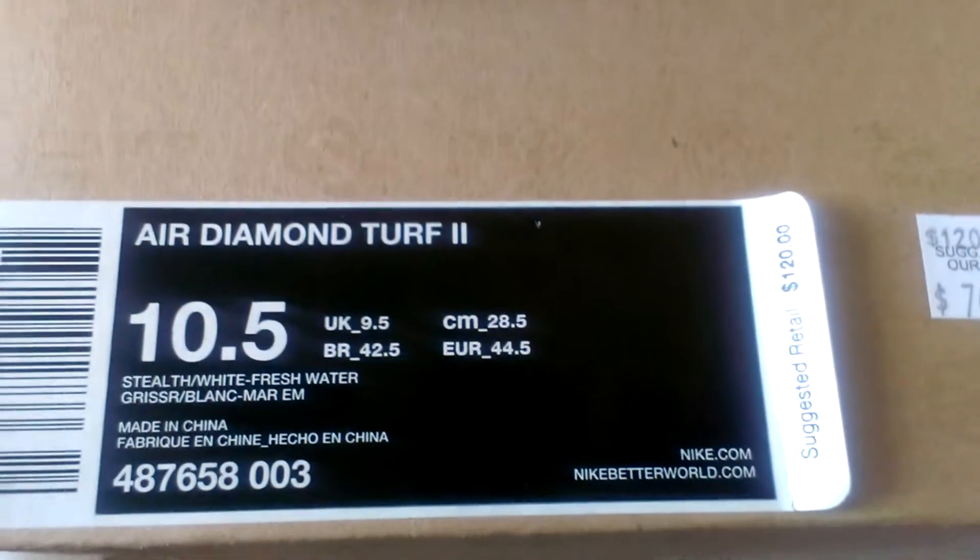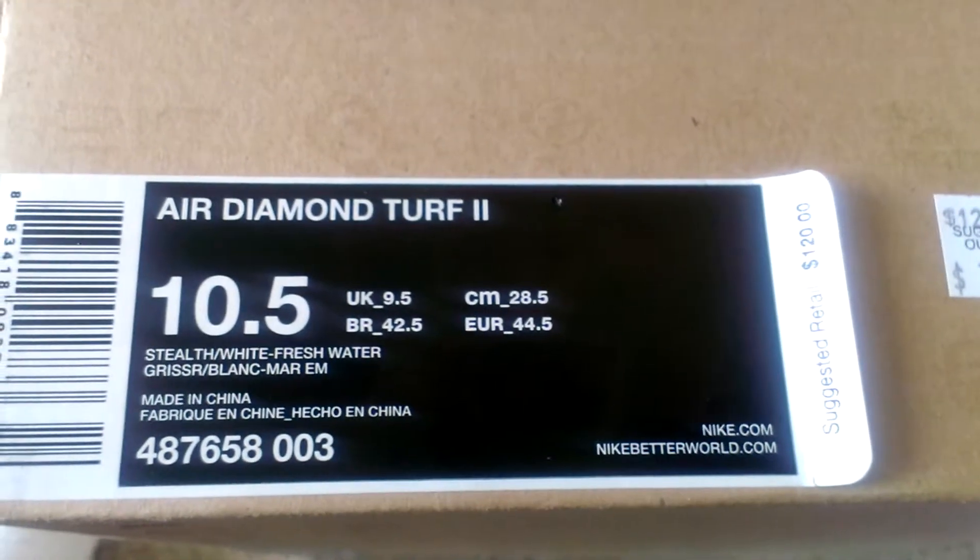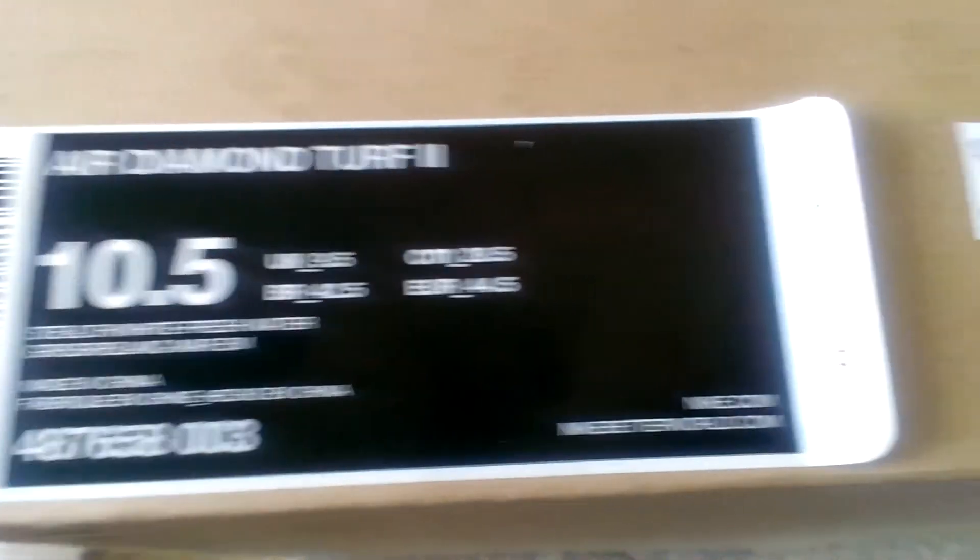Yo, this is Jesse, back with another shoe review — the Nike Air Diamond Turf 2, Stealth White, Freshwater.